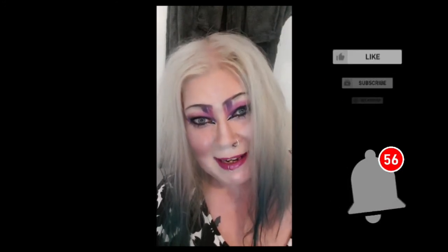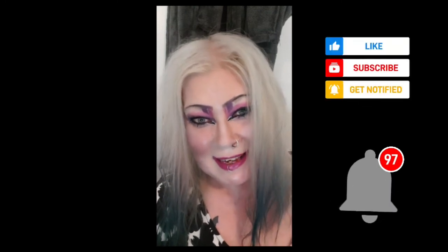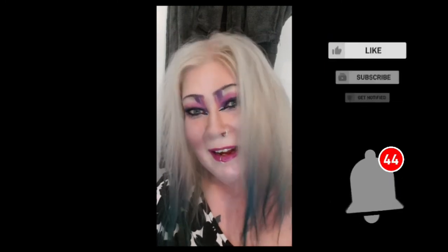And this was all for this haul! I hope you liked everything I showed. Please don't forget to subscribe, like, share, comment and press the notification bell. Stay safe, be weird and be nice to each other. Love you all. Bye!